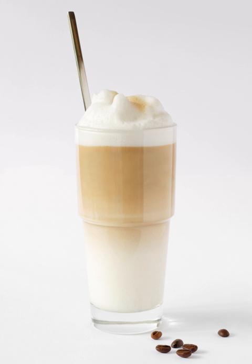Latte macchiato is a coffee beverage; the name literally means stained milk. This refers to the method of preparation, wherein the milk is stained by the addition of espresso.